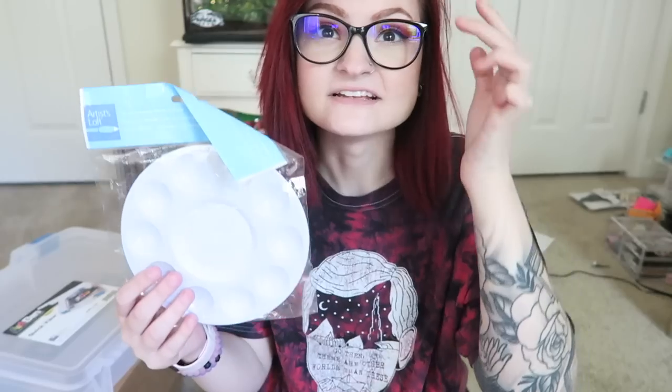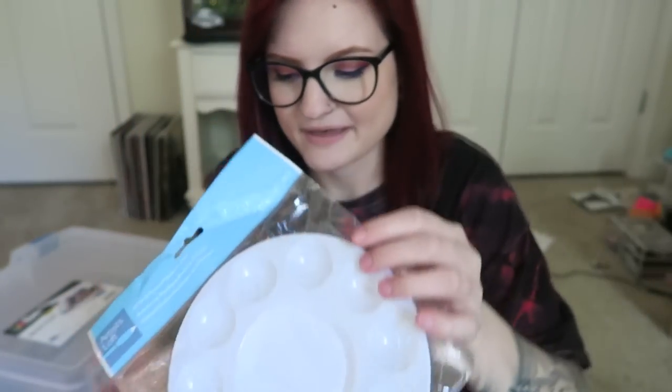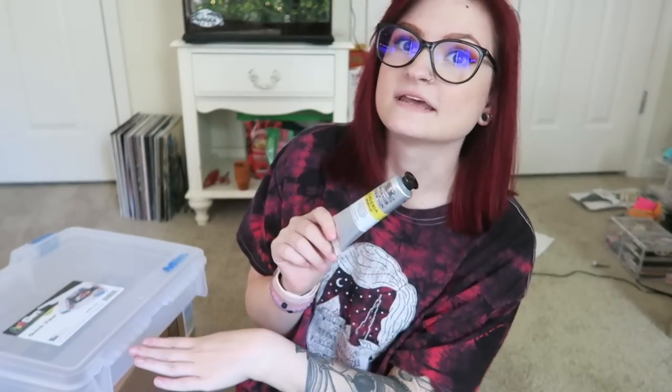So here's the bag — there's only a couple things in here. This paint palette was like a dollar or two, so I picked it up because I was just going to use a paper plate for my paint. This is a tin well-rounded plastic paint palette — just a normal one, put paints on, clean it, reuse it. And then the only other thing I got paint-wise was this Winsor & Newton acrylic titanium white paint. I got a big bottle of white because I know I'm going to use a lot of white mixing colors and making other shades.